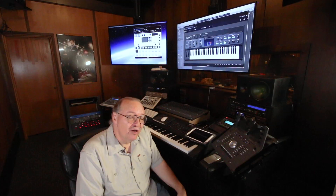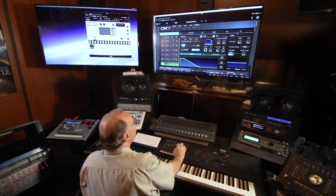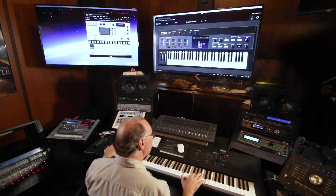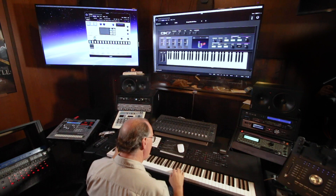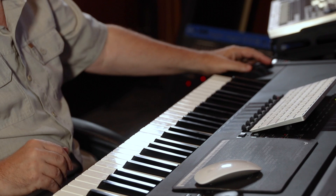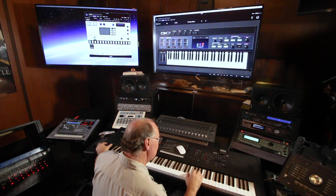It's good to know the standard recording techniques, but also to understand the creative possibilities of what you can do. Let's go to a sound that the DX7 was always famous for — like a bell tone. I'm going to put the Moog Whale up, and now we have chorusing. And with the chorusing, it gets huge.